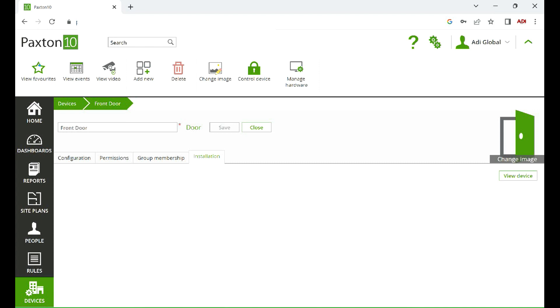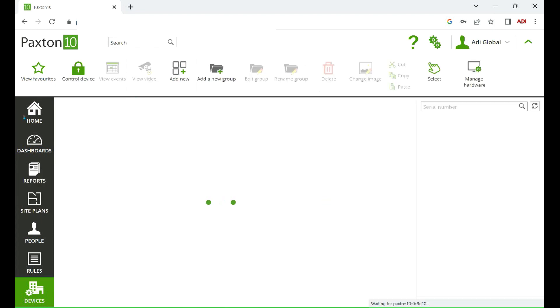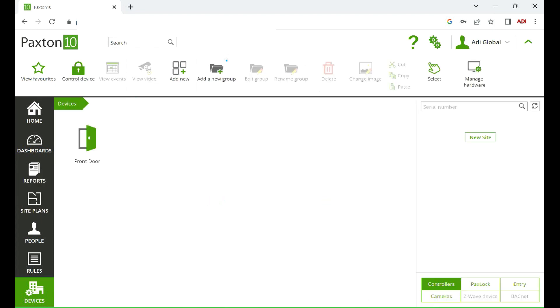And there we go — we've got the door added to the system now. What we need to do now is associate a door controller to that door, to that entrance. If we click on 'devices,' the inbuilt network scanner in Paxton 10 will show us the list of devices. At the top you can add the serial number of the controller, but the scanner's found this door controller here. All I do is simply grab it and drag it across to the door, and that's the controller now associated with that door opening.